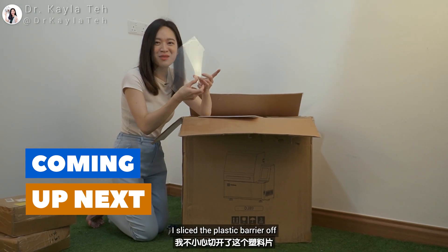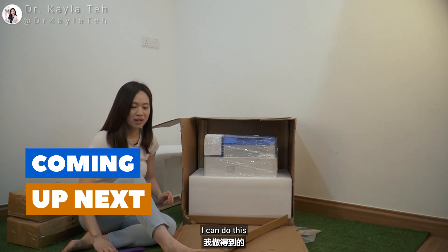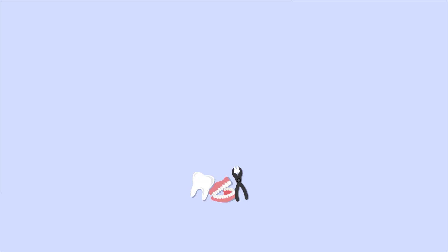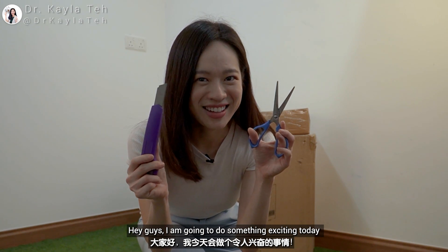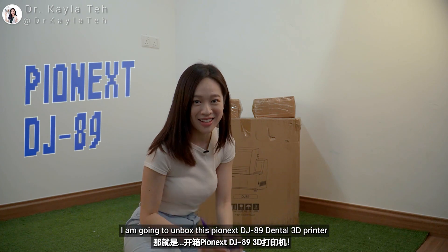I sliced the plastic barrier off — oh no, this is really bad. I can do this, I'm a strong independent woman! Hey guys, I am going to do something exciting today — I am going to unbox this Pionex DJ89 dental 3D printer!